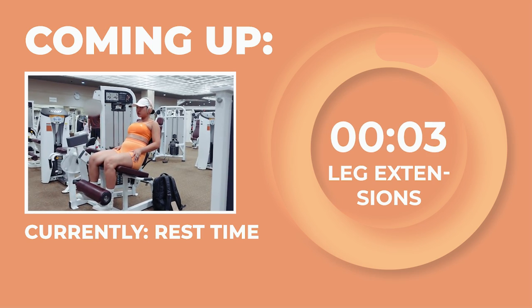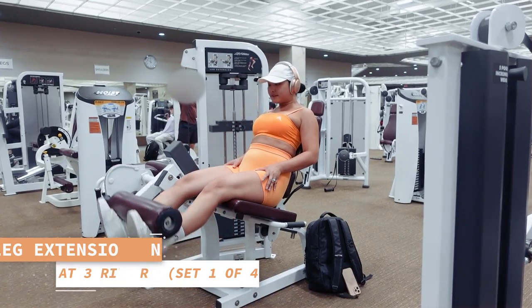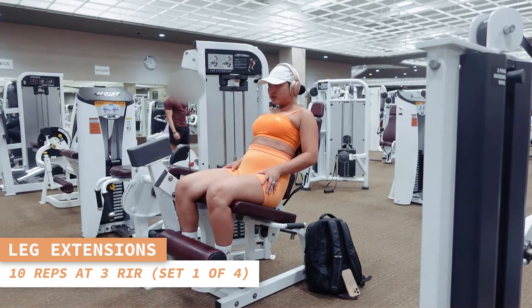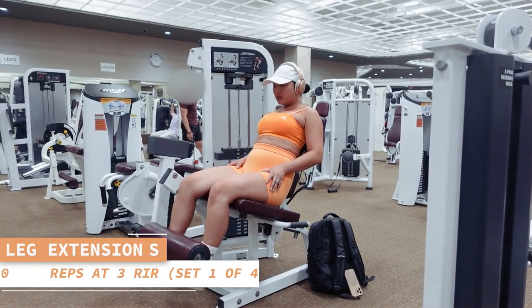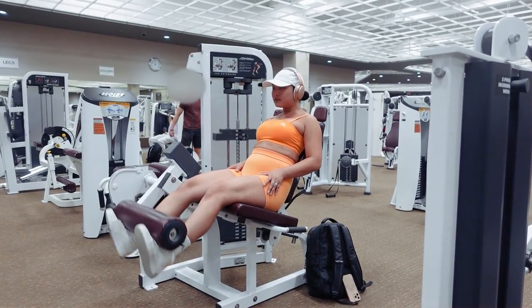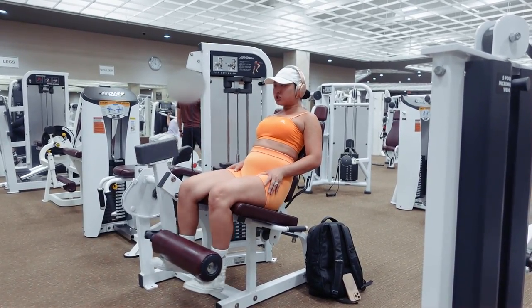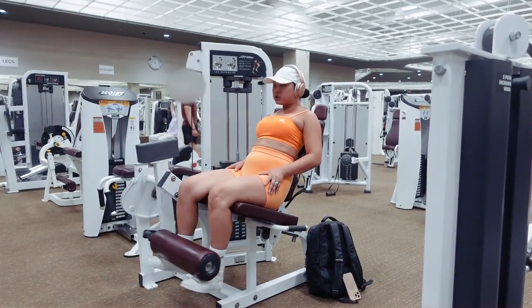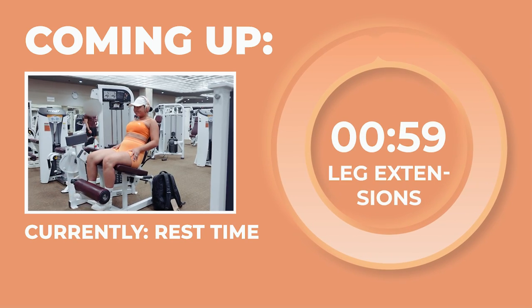Time for our first set of leg extensions for 10 reps in 3, 2, 1. Doing great, my babes. Let's take a 1-minute rest.